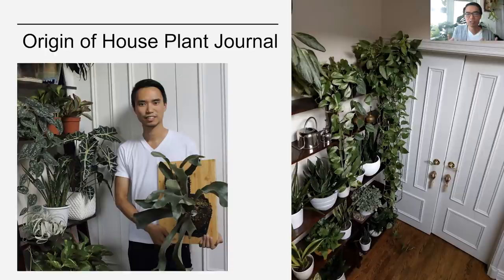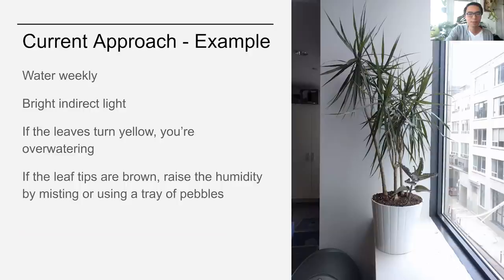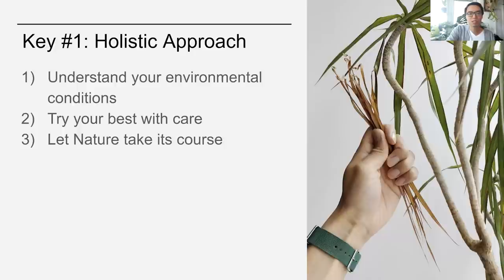I just bought a bunch of plants and then went online and looked up some information on how to take care of them. You probably came across this kind of typical advice, like water weekly, bright indirect light — if the leaves turn yellow, you're overwatering, and if the tips turn brown, maybe you should raise the humidity by misting or using a tray of pebbles. There was nothing quite wrong with this advice by itself, but underlying it there seemed to be this notion that if you can provide proper care, you should expect to have perfect plants forever. But most of the time, what ends up happening is a lot of self-blaming and disappointment. And so this is what brings me to the first key.